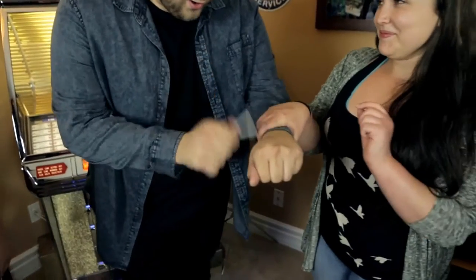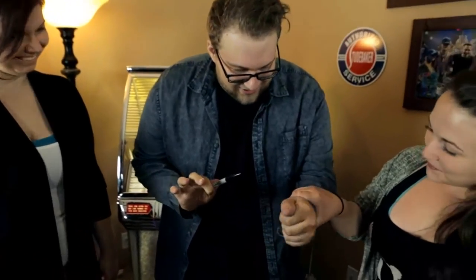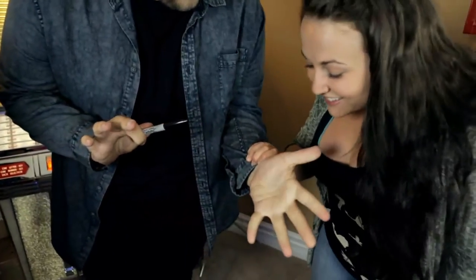So I have a Sharpie here. I'm just going to tap it. You know what that does? Nothing — it just looks good. But look, if we turn my hand... your ring is gone.